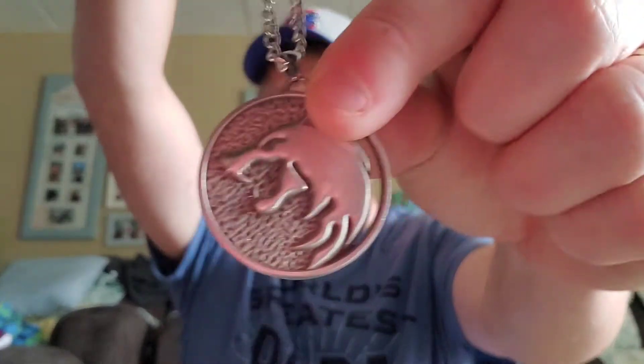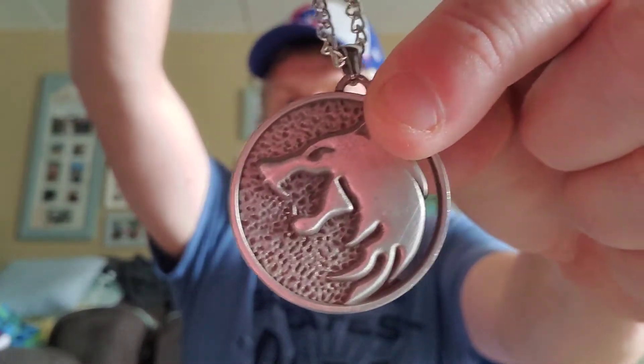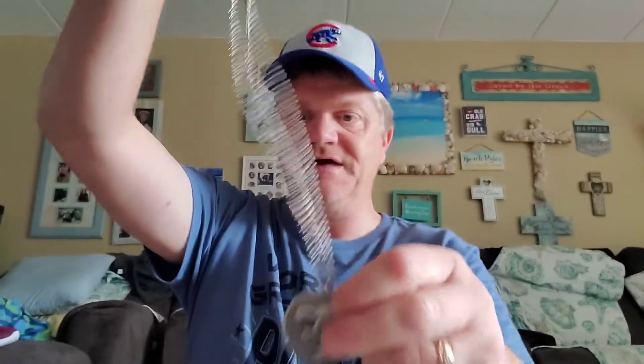We got a BAM scratch off ticket which I'll do later after the video. We got something in here — oh hey, this is kind of neat. We have a medallion pendant, and that's from the Witcher on Netflix. That is the wolf medallion. I do enjoy that.